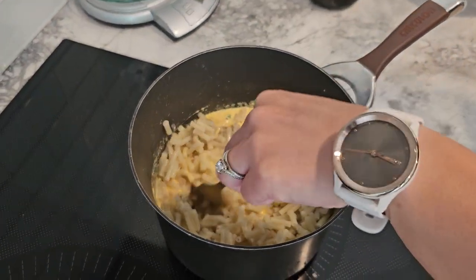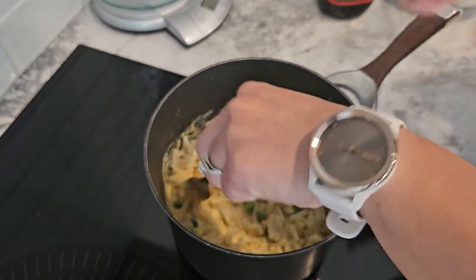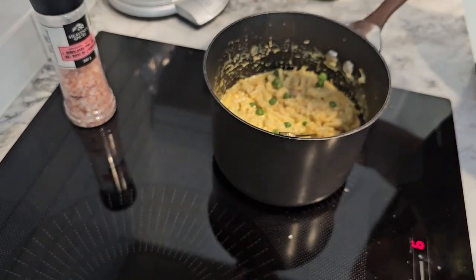And there you have it, FitFam. Our high-protein Kraft Dinner is ready to serve. This dish has approximately 500 calories and packs around 30 grams of protein per serving, making it a nutritious and satisfying meal.